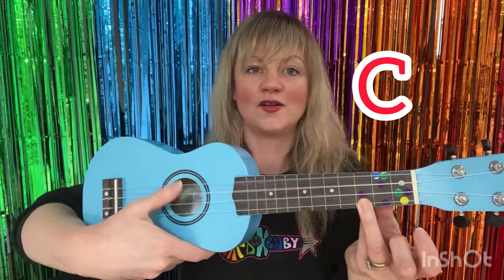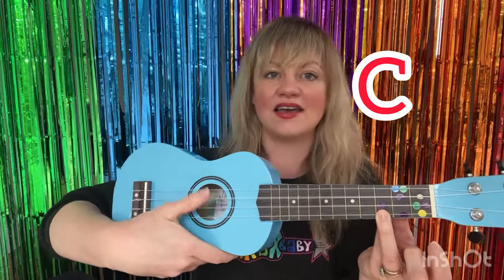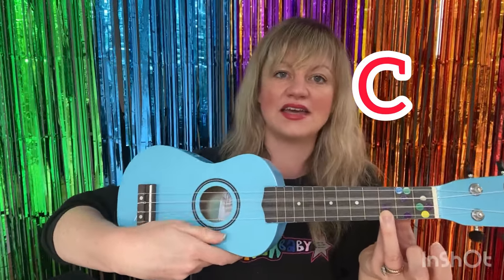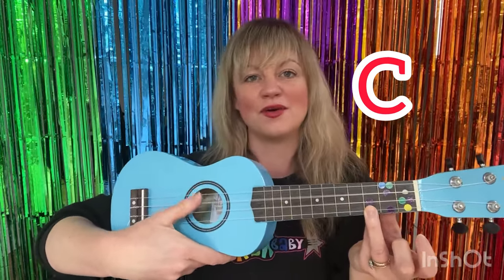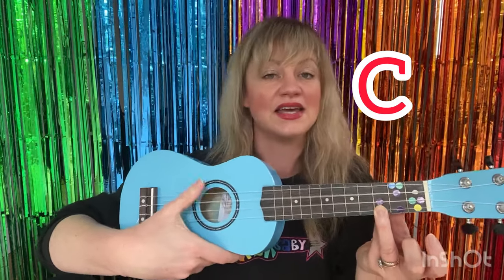Are we ready? Hold down your red sticker. Old MacDonald had a farm, E-I-E-I-O. And on that farm he had a dog, E-I-E-I-O. With a woof woof here and a woof woof there, here a woof, there a woof, everywhere a woof woof. Old MacDonald had a farm, E-I-E-I-O.